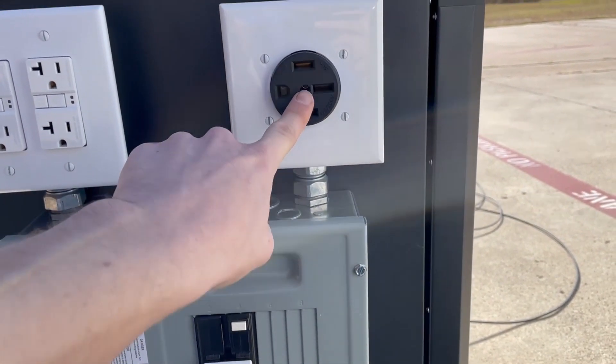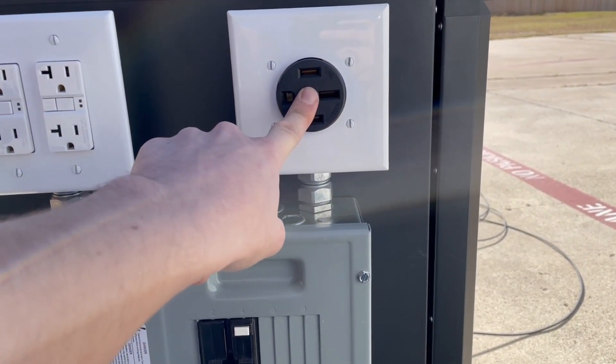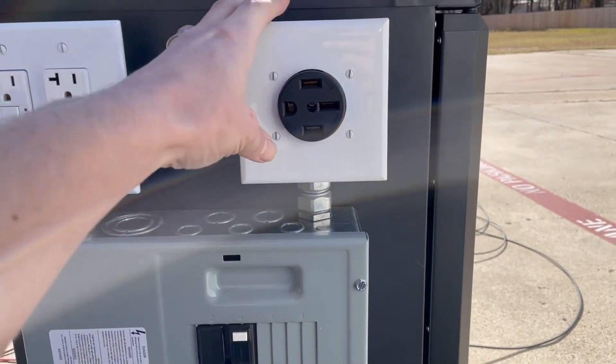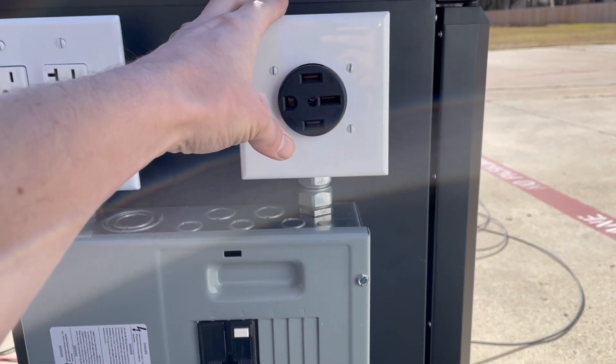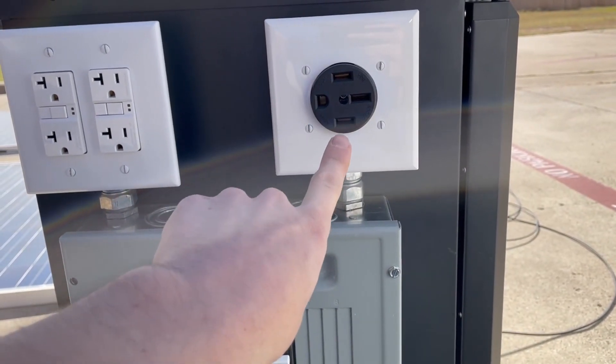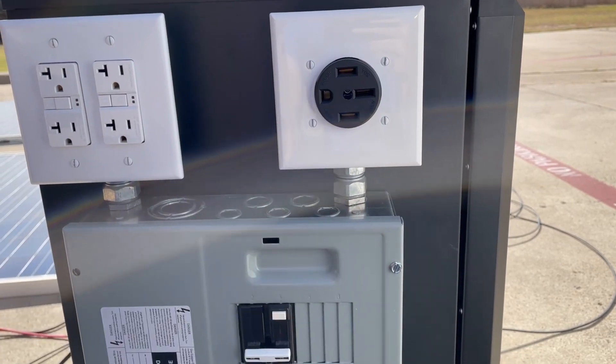I'm just kidding — you wouldn't really run a dryer off of this. But this is like what you would have for an RV hookup, right? So if you ever wanted to wire this up to your main panel in your house, you can get one of those big plugs that plugs in here and it could handle 50 amps at 120 volts over to your main breaker panel.